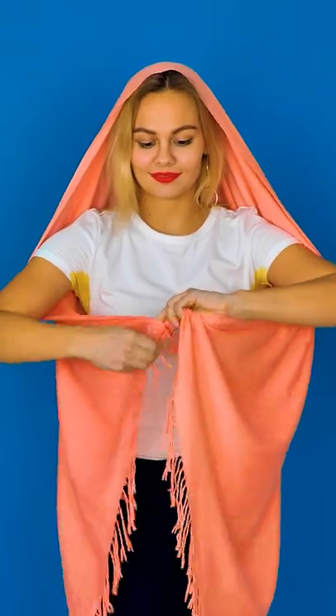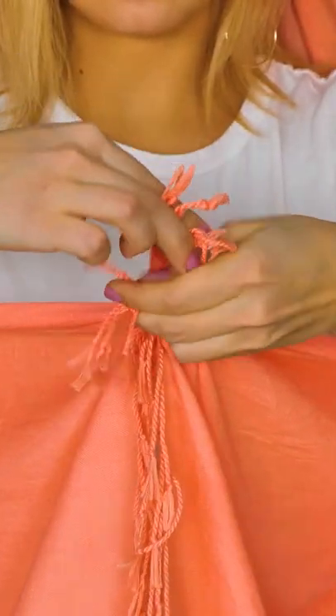Take a regular shawl or pashmina and put it over your head. With both hands, pull both corners under your arms and in front of your chest. Tie them together in a knot, like so.